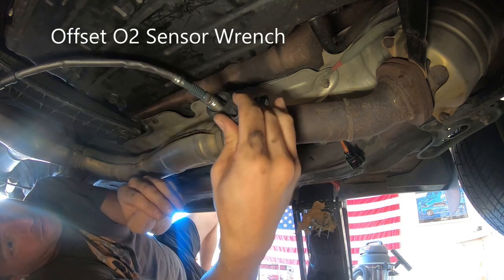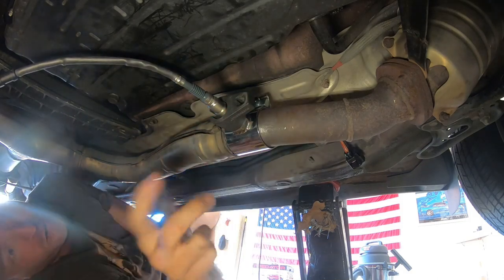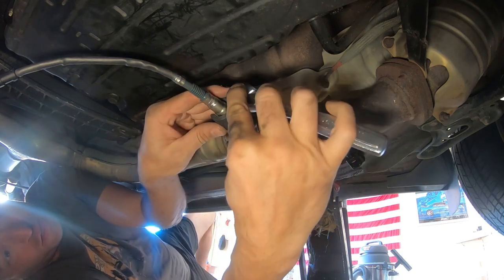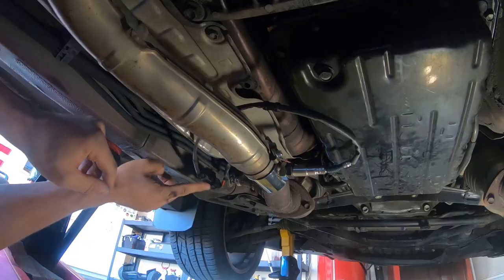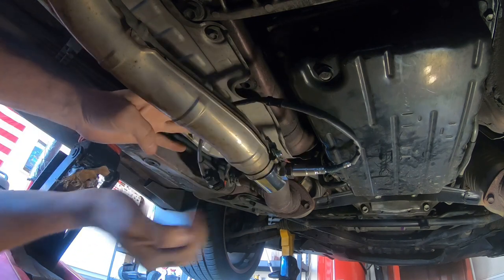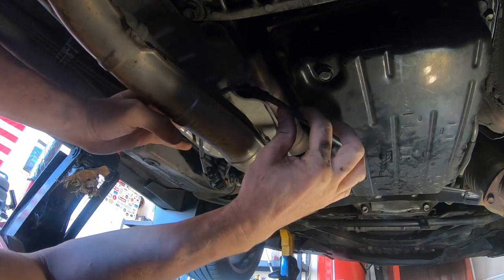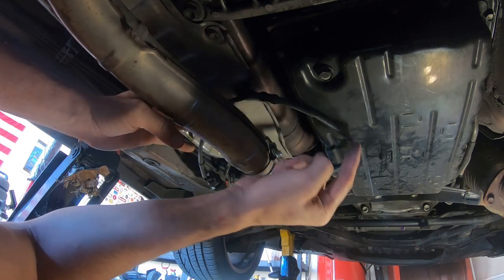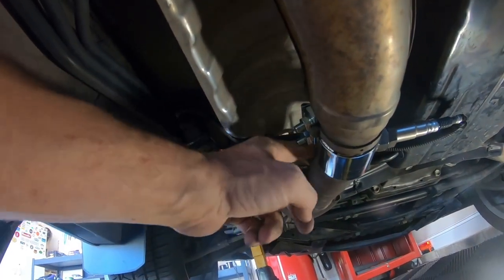I switched to a wrench because the threads were sticking out quite a bit and I needed to tighten it down properly. Then I took my ratchet and torqued down the O2 sensor — I covered the sensor install process in my O2 sensor changing video. The connection has been made. You don't want this wiring resting on hot exhaust or on the trans pan, so I put protective wire covering on everything, got it up and away from the exhaust, and fastened it appropriately.